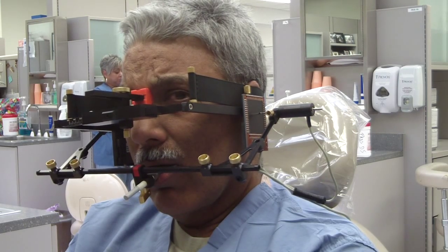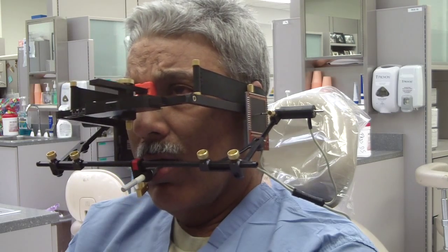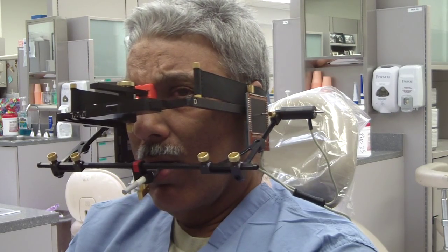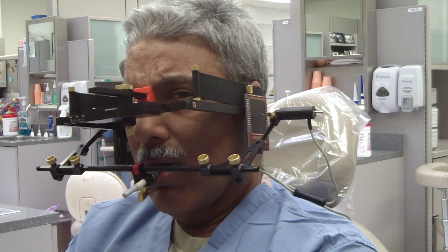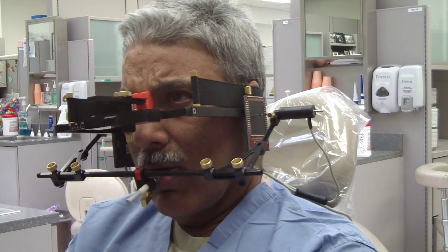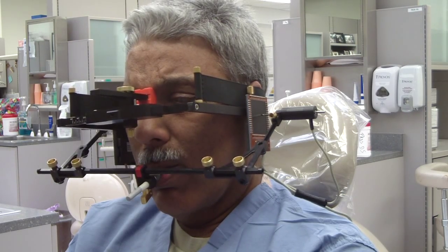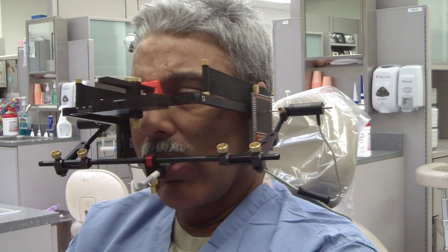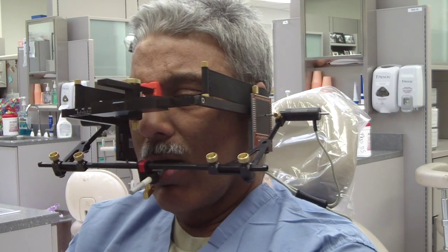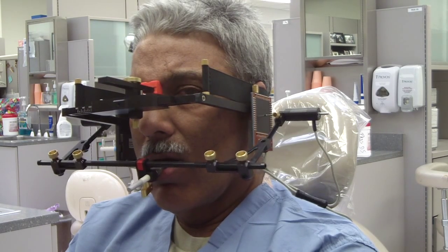It will help to determine whether we need a shorter or longer cusp height. If there is a significant amount of immediate mandibular lateral translation — immediate side shift — then the cusp height should be shallower, shorter, to compensate for that immediate side shift. Otherwise you will spend a lot of time chairside trying to make adjustments to compensate for that.